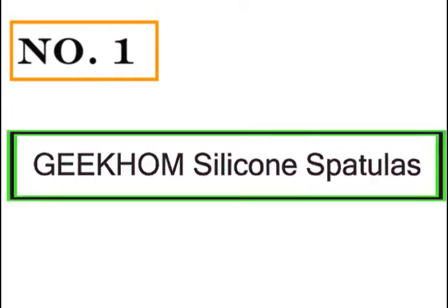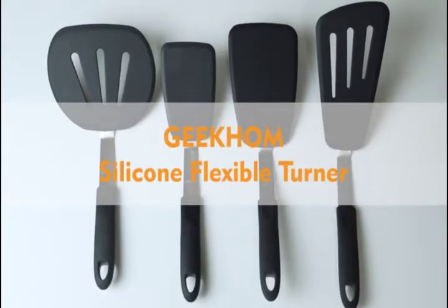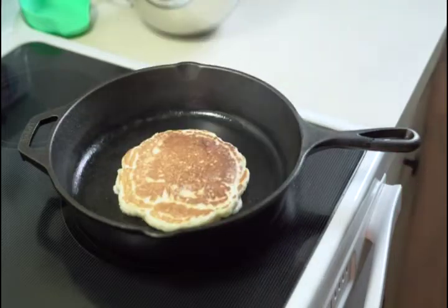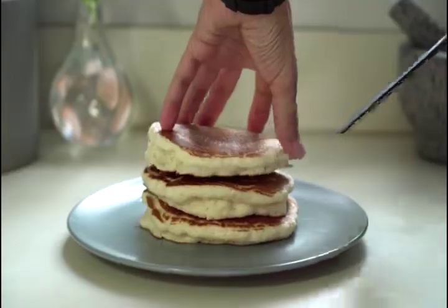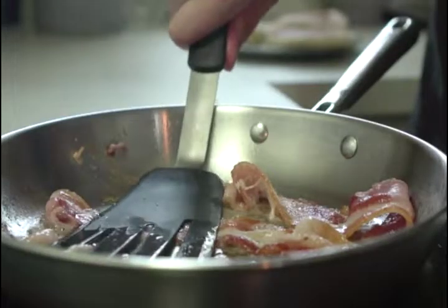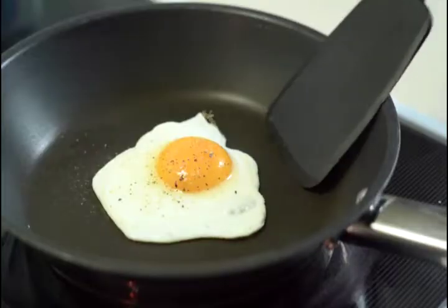Number one: Become silicone spatulas large heat-resistant spatula set. Before makes cooking, flipping easy and fun, this silicone spatula for nonstick cookware is perfect for flipping eggs, pancakes, fish, burgers, pizzas, and dishes without breaking them.